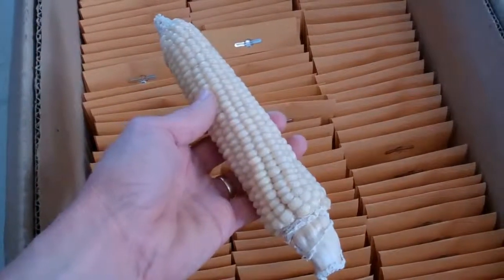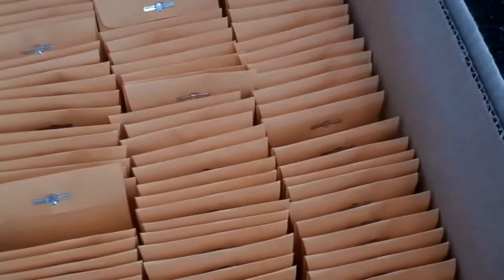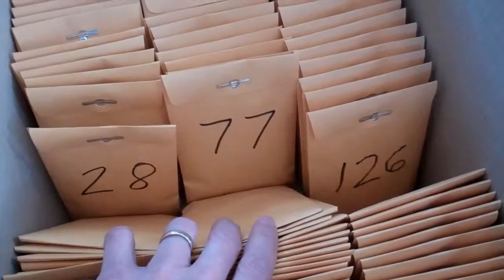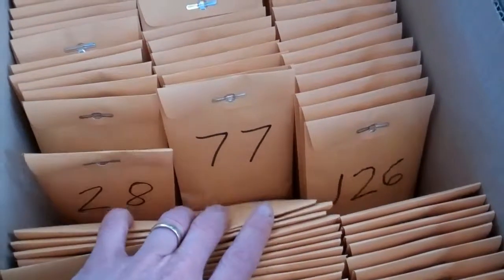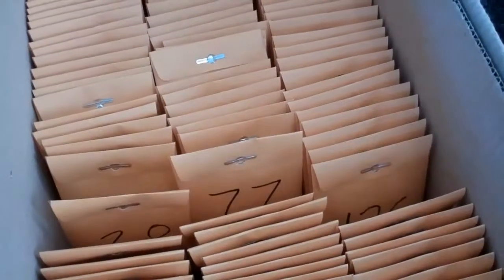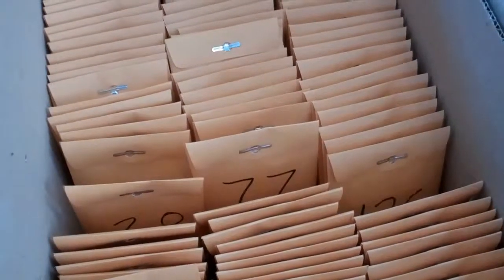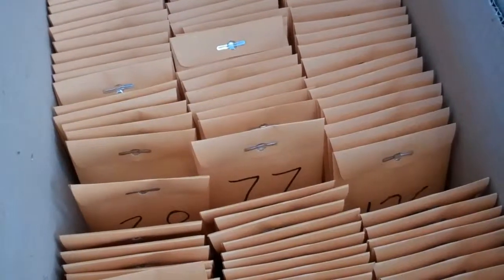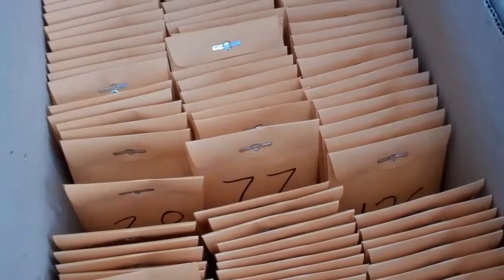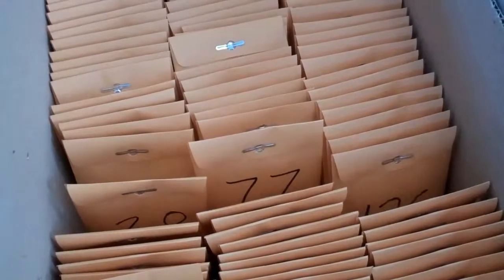It's winter now. You've harvested your best ears of corn and turned them all into hundreds and hundreds of packets of seed derived from each ear. What's the best thing to do now? Well, one thing we can do is germ test each of those ears to make sure we find the ones that have the best vigor and which germinate best under cool conditions, if we wish to treat them that way.